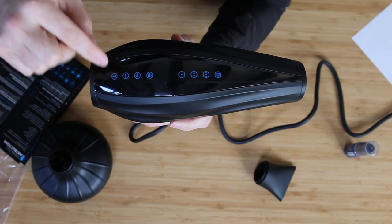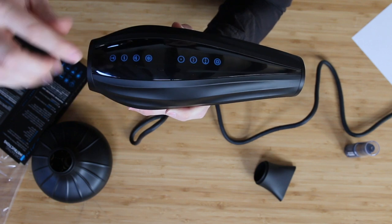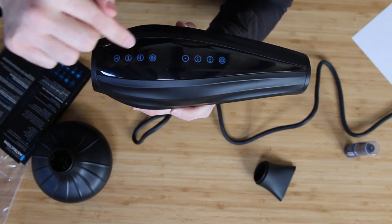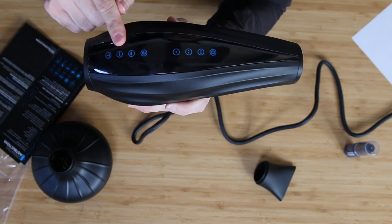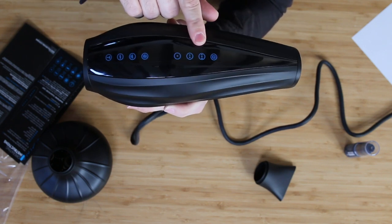Starting from the back of the blow dryer: the first button is actually an alert for the air filter — when it needs cleaning, the alert goes on. The next three buttons are your heat settings: low, medium, and high heat. Then you move into airflow: low, medium, and high. Then there's your ion button, which you can toggle on and off. Why would you not want ions? What I've learned is that ions seal the cuticle and help blow dry the hair smoother and shinier. You can air dry quickly with ions off, then turn them on when you want to seal the cuticle and polish the hair out for a nice silky result.